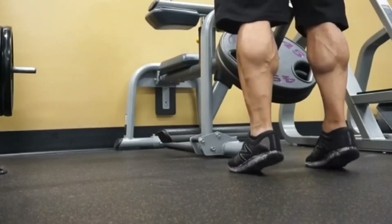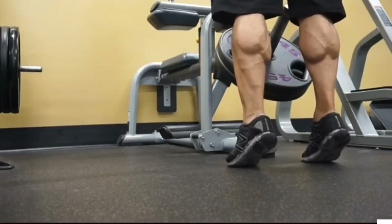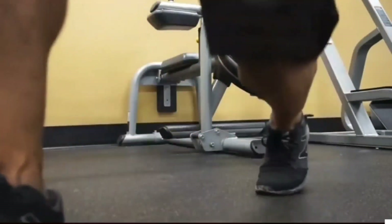So that is it for me. I hope these tips have helped you — let me know if they have. Hit those calves well. Train with intensity and they'll improve.